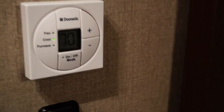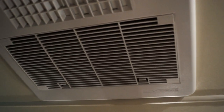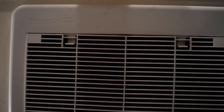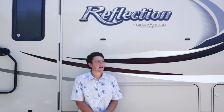Our thermostat came in Celsius — it's real easy to change. You just hold these buttons at the same time and it changes to Fahrenheit. That's it. That about sums it up. We've showed you step by step how to install your unit, and we've got it up and running and cooling right now. I hope this video is very informational for you and helps get your unit installed and properly working. Thanks, guys.